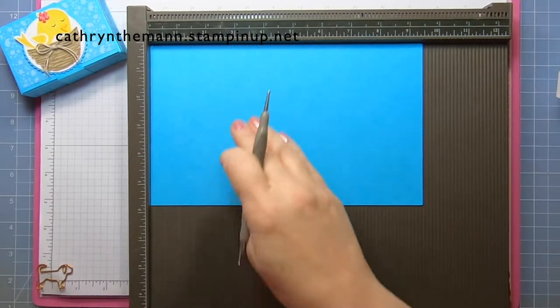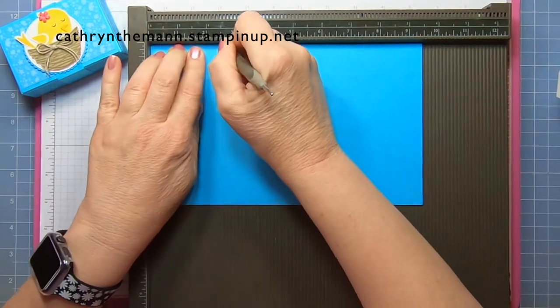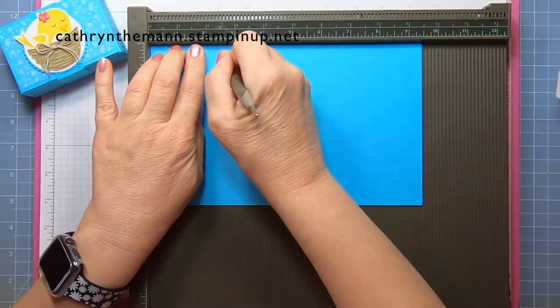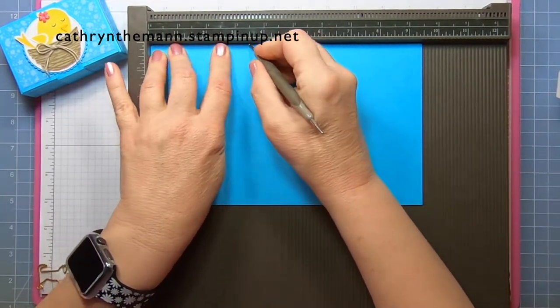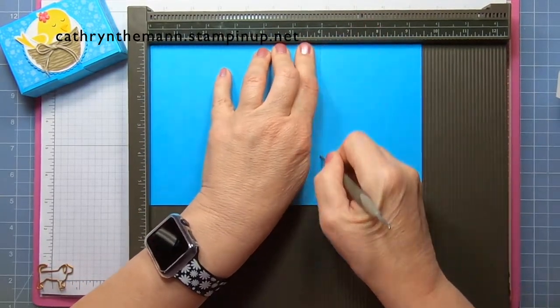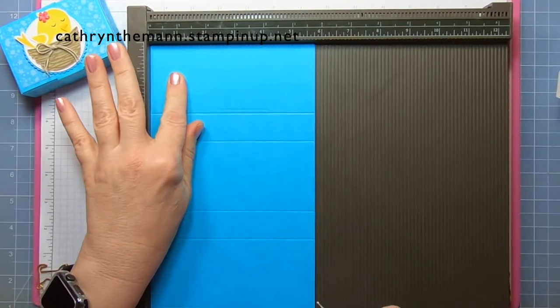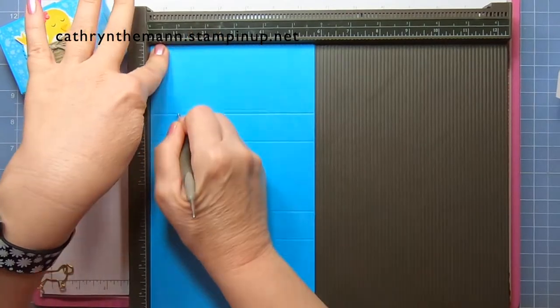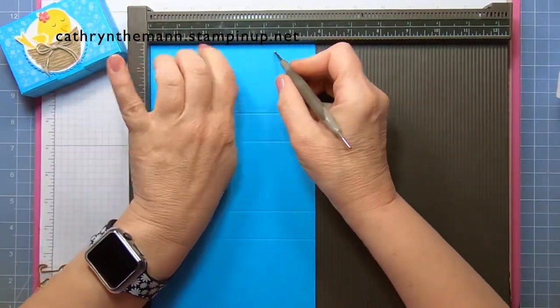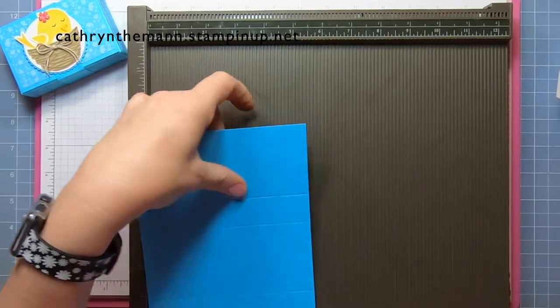We're going to start on the 9.5-inch side and score at 2.5, 3.5, 6, and 7. Then turn it to the 5.75-inch side and score at 1 and at 4.75. And that's it.